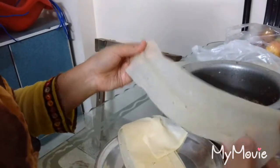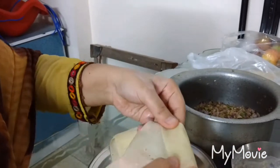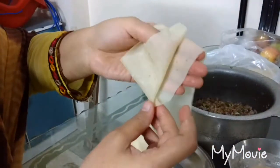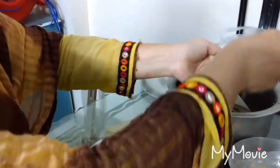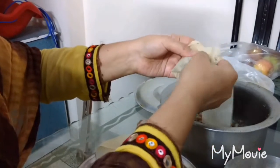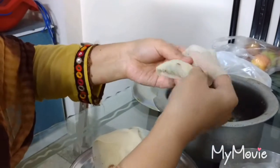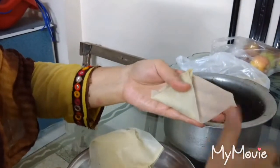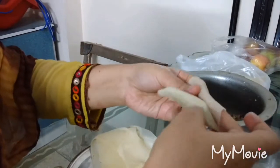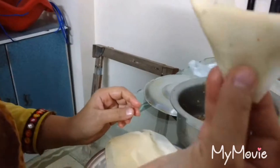Take a samosa strip and pick it from the corner to the upper side to make a pocket from it. Fill the filling in it and fold it from the over lid. The samosa is ready.